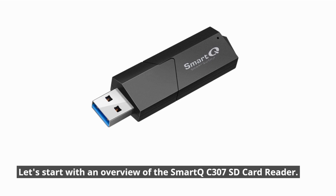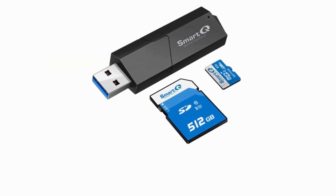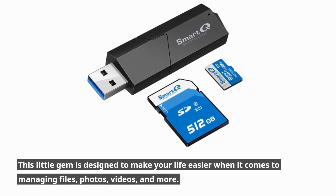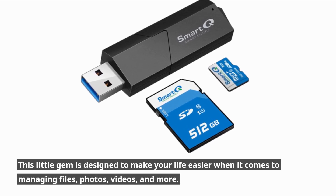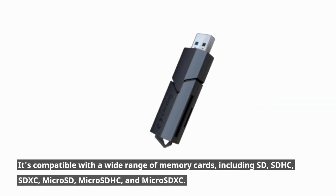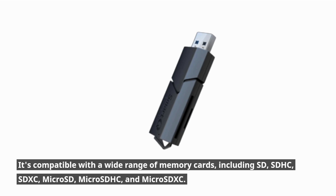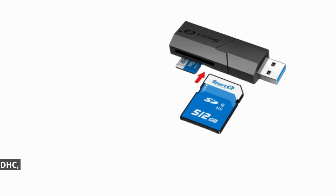Let's start with an overview of the Smart QC307 SD card reader. This little gem is designed to make your life easier when it comes to managing files, photos, videos, and more. It's compatible with a wide range of memory cards, including SD, SDHC, SDXC, MicroSD, MicroSDHC, and MicroSDXC.